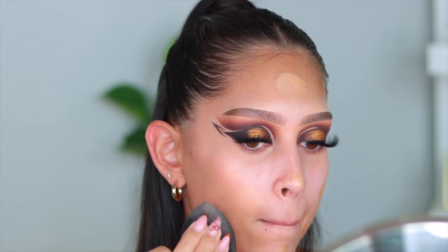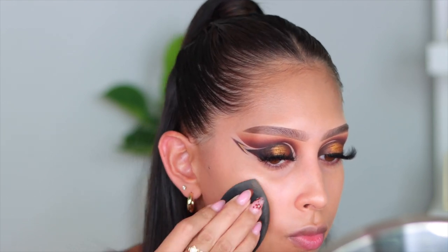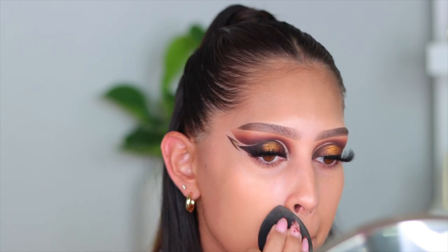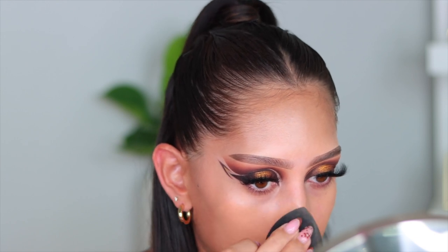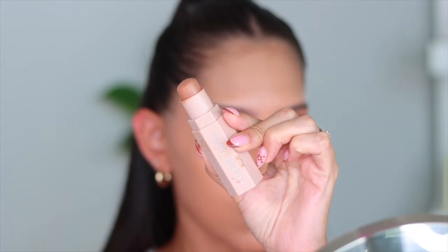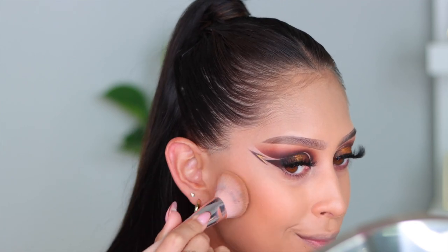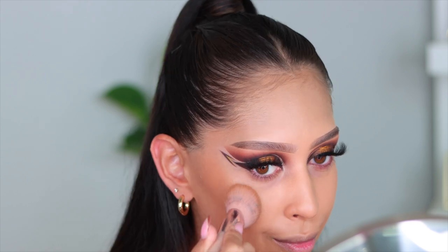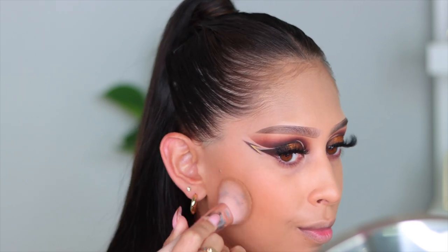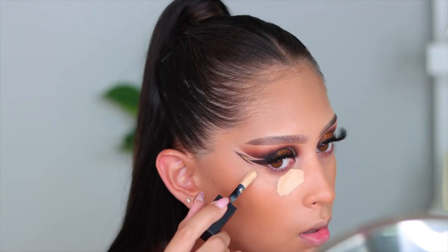Let's get into the face makeup. I'm going in with the ELF Halo Glow Filter — this product is bomb. For foundation I'm using the Too Faced Born This Way foundation. I recently got a PR package from Too Faced and this was in there, so I definitely wanted to use it. Such a bomb foundation with great coverage. For cream bronzer I'm going in with the Fenty Beauty Match Stix in the shade Mocha — it blends like a dream and the color is so good.